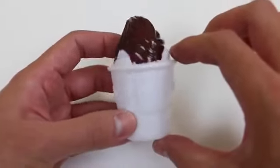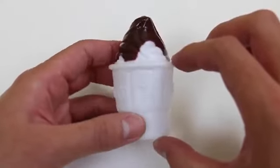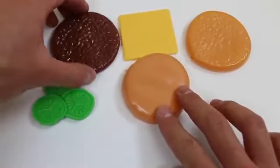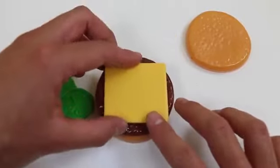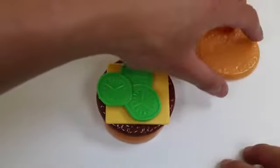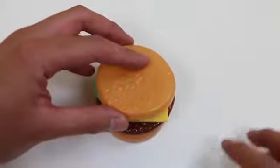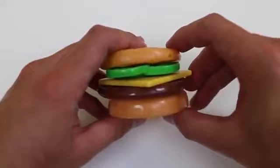This is the delicious vanilla ice cream dipped in chocolate — one of my favorites. Here are all the ingredients to make a cheeseburger. We put the patty on top of the bun, cheese, and pickles, and put the other bun on top. We made ourselves a juicy cheeseburger.